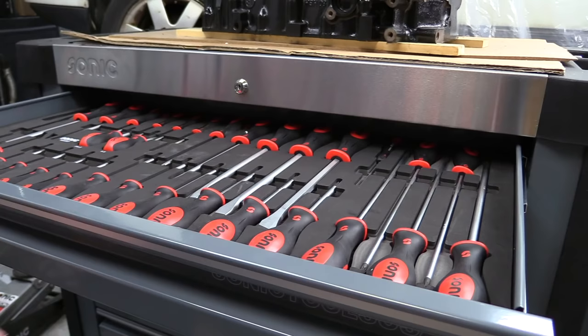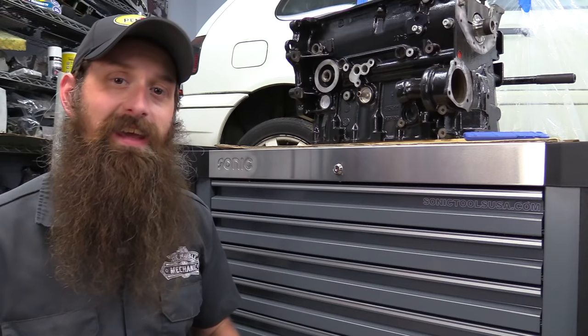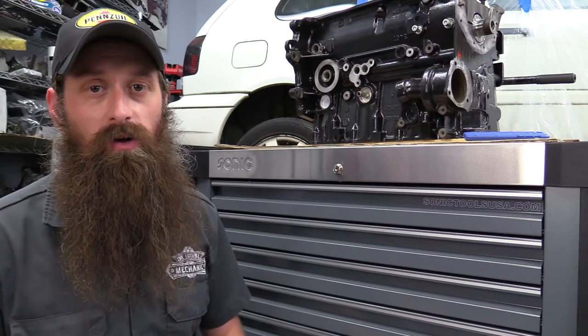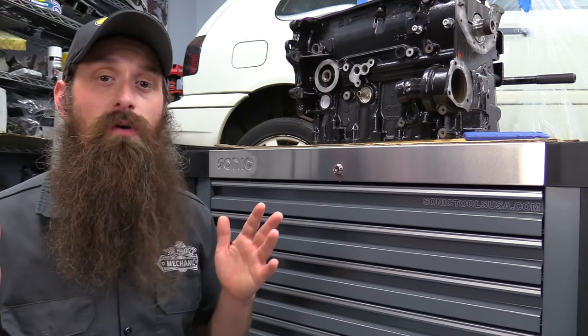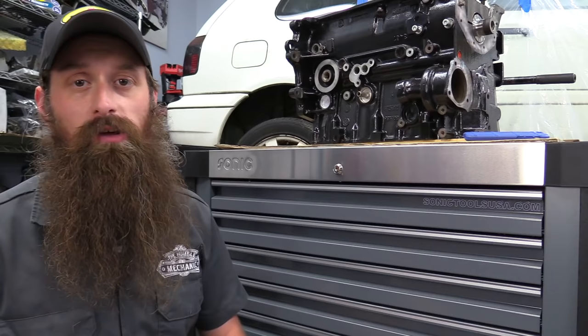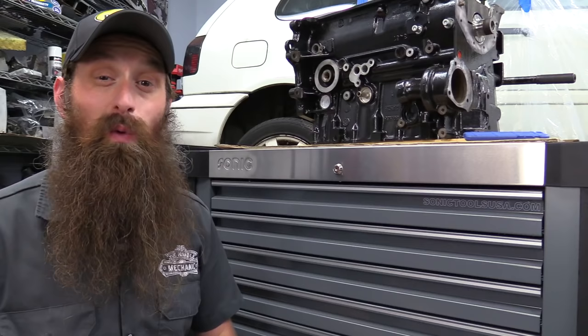So there you have it — a box built specifically for VW Audi technicians. There are other boxes; you can get it empty or filled with different tool configurations. I'll link up to Sonic Tools' website so you can check that out. And don't forget, crew members: your first order with Sonic, you save 20% off one of these boxes, and then 10% on every order after that. Props to Sonic for hooking up the crew members and taking really good care of them. Check out the link down in the description for all the awesome benefits, including 20% off your first order with Sonic Tools and discounts with a bunch of other companies.